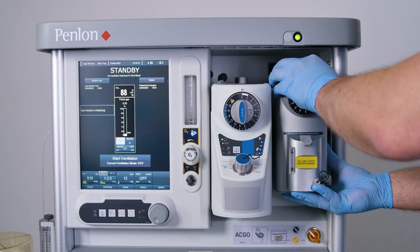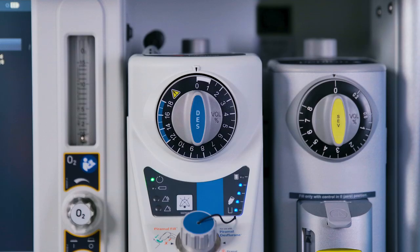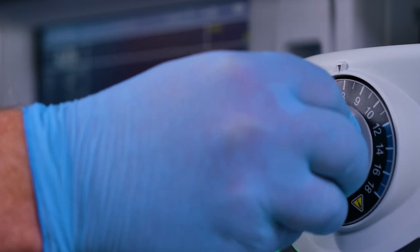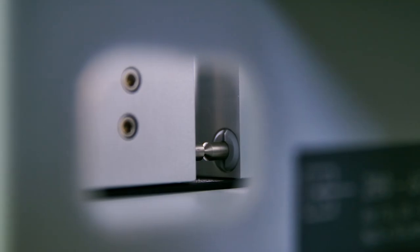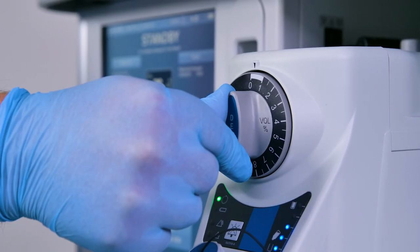Interlock system pre-use checks: mount another vaporizer on the machine back bar adjacent to the Sigma EVA. Allow the Sigma EVA vaporizer to finish warming up and enter standby mode, indicated by the power indicator being continuously illuminated. Push in the concentration control dial and rotate anti-clockwise. Check that the interlock bolt moves outwards so that only one vaporizer at a time can be turned on. Check that the interlock deactivates when the control dial is returned to the locked-out zero position.